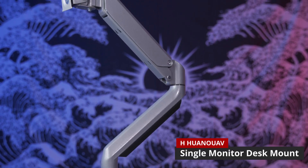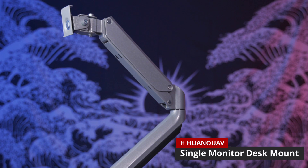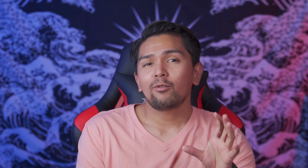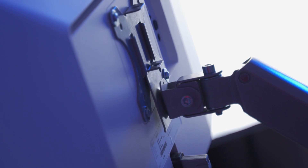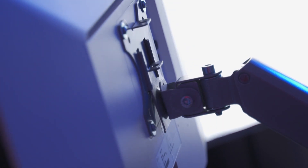The new product I'm talking about is the Single Monitor Desk Stand by H-Huan. When it comes to the H-Huan monitor mount — the H-1 monitor mount, they should have called it that — it's a single monitor mount. And from at least what I can tell, it's a fully aluminum build, meaning it's going to be strong, robust, and heavy duty.